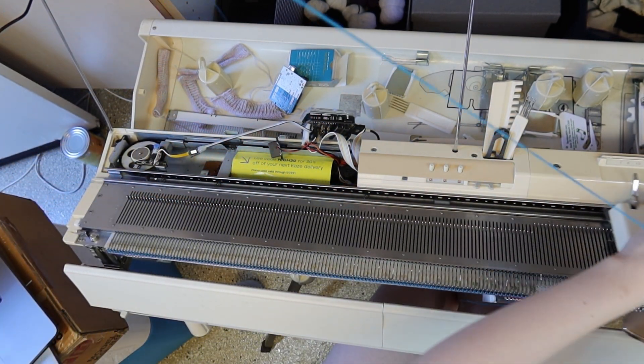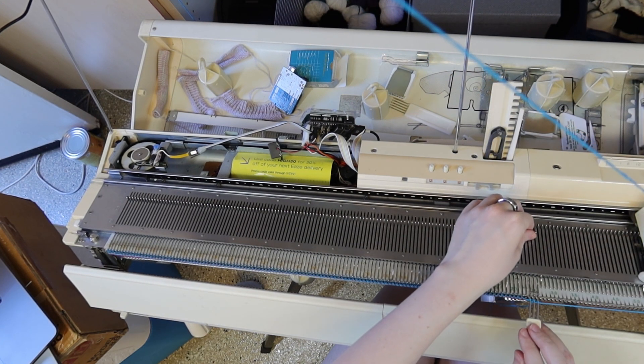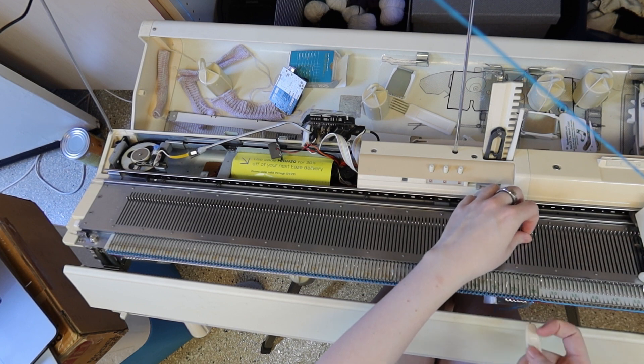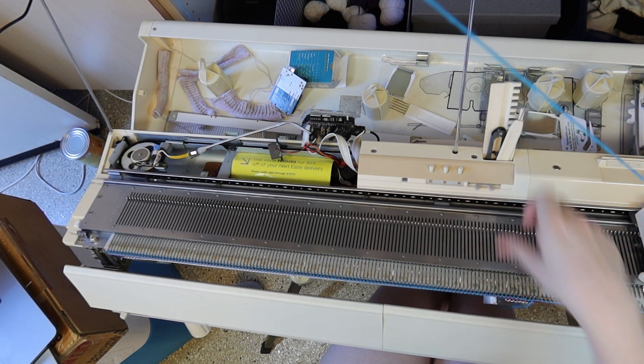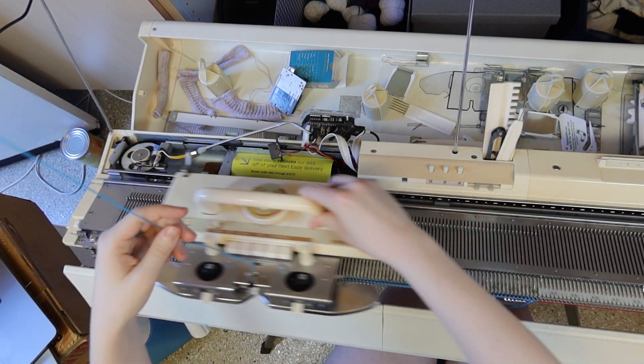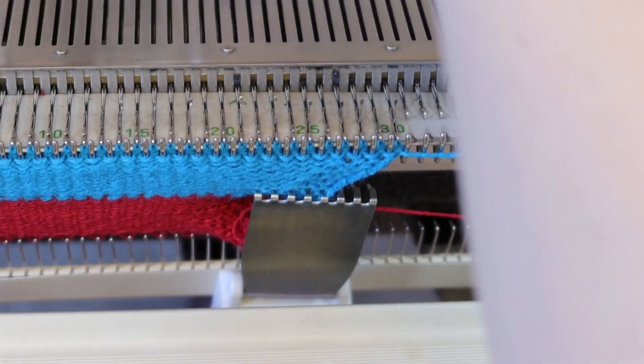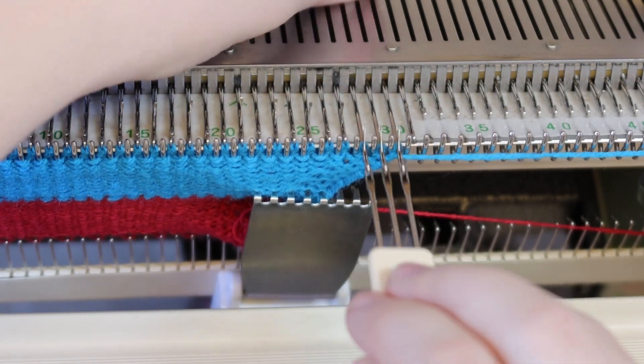Knit 126 rows, increasing one stitch every other row to 187 stitches. Here's a close-up on the increase.